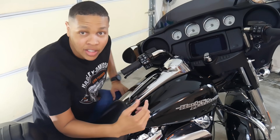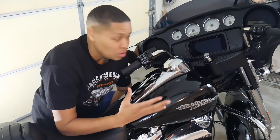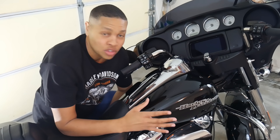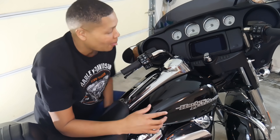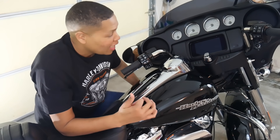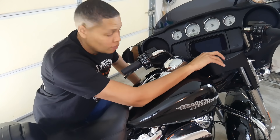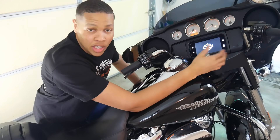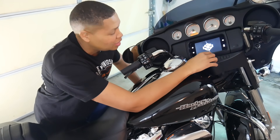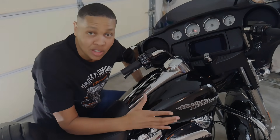It says 'transport mode' right there on the screen. So now it's in transport mode and you can put it on the trailer — the lights shouldn't be flashing as you travel down the road. To get it out of transport mode when you arrive, just have the key fob with you, turn the ignition to the on position, and it's out of transport mode just like that.